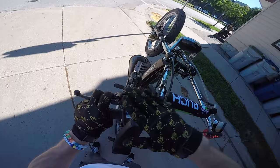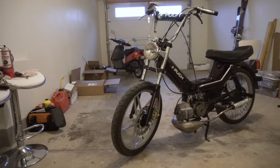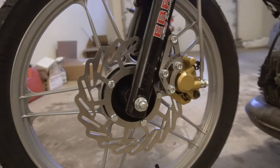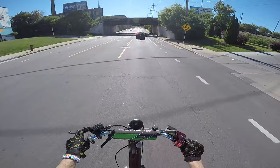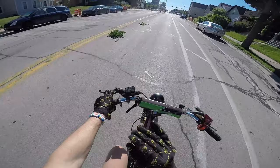Oh my god guys, no freaking way — do you see what I'm seeing right now? Disc brake! The day has finally come where we have a hydraulic master cylinder and a disc brake on the moped. Can your moped do this? We got a hydraulic front master cylinder and the disc brake looking pretty in the back, and the moped still rips as usual.